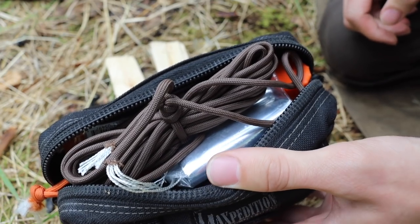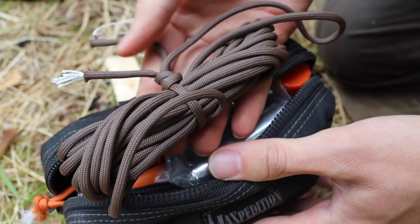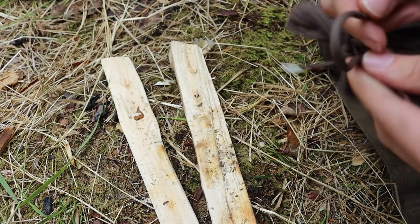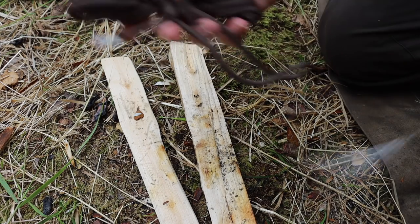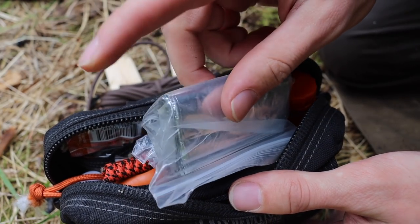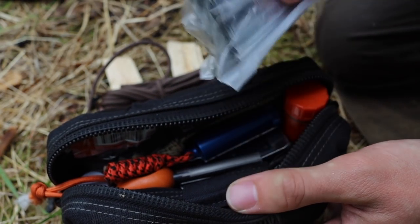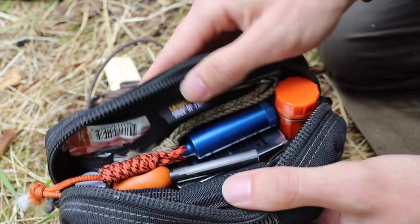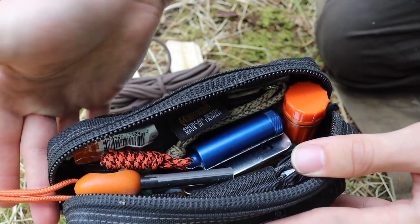Jumping into the actual core of this kit — I have some paracord, about 10 to 12 feet. I use it quite frequently when out in the wilderness, so it rotates in colors but is always replaced when used. I also have two space blankets. This first is a smaller, lighter-duty one I would use for wrapping around my body.